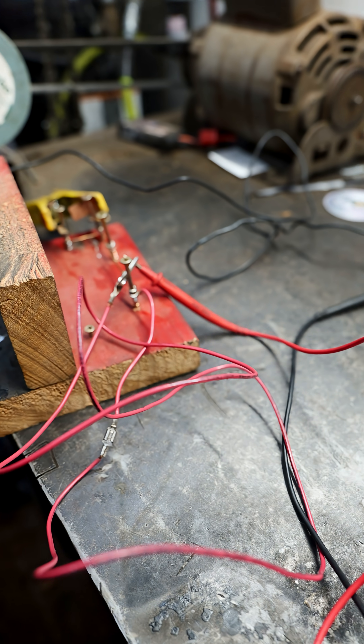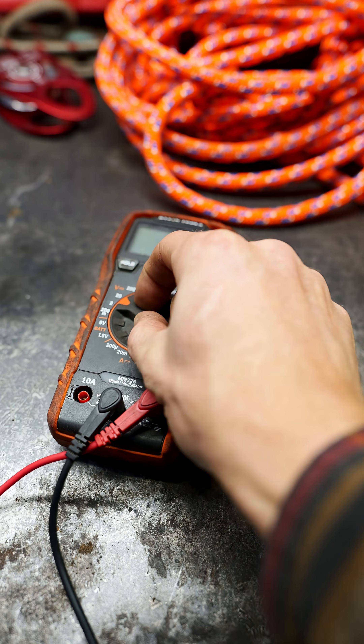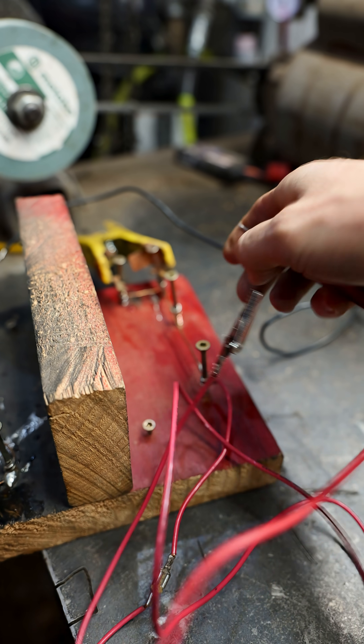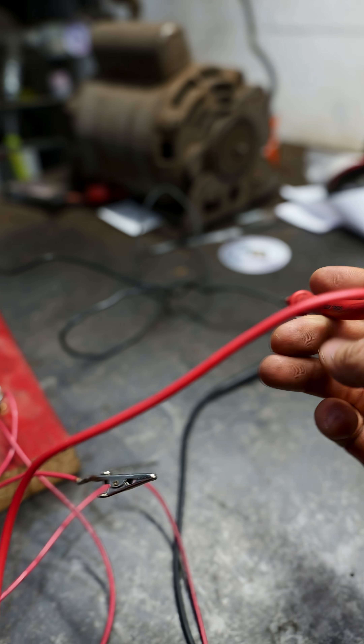So here we just got our tester leads hooked up to the alligator clips and we'll get our voltage. There you go. So anywhere within the vehicle you could have your probe. You're looking for — am I getting 12 volts? Am I getting 10 volts?